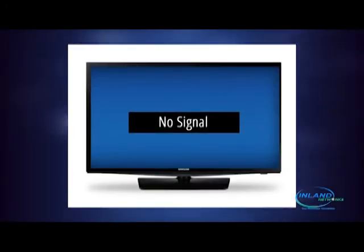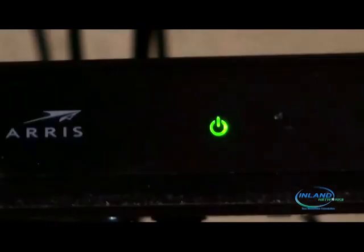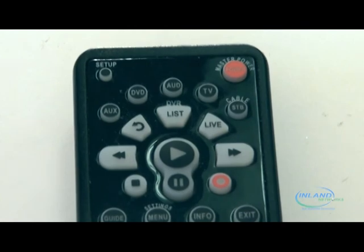If that does not work, make sure your box is powered on, as that could also result in a no signal on your TV screen. Press cable and power on your remote to make sure your box is powered on.